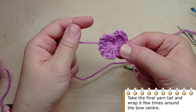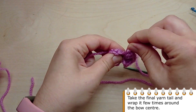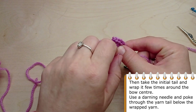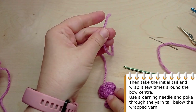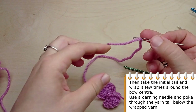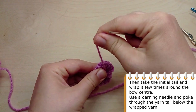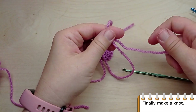Take the final yarn tail and wrap it a few times around the bow center. Then take the initial tail and wrap it a few times again around the bow center. Use a darning needle and poke through the yarn tail below the wrapped yarn. Finally, make a knot to complete the bow.